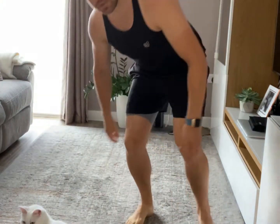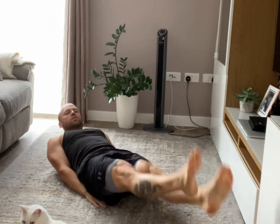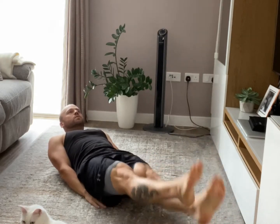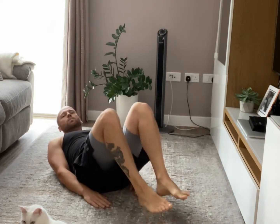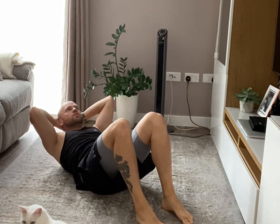So demo — first is scissors: laid down back on the floor, keep the legs straight and just go up and down with the legs, so 40 seconds of that. Then bend the knees straight to crunches, 40 seconds of that.